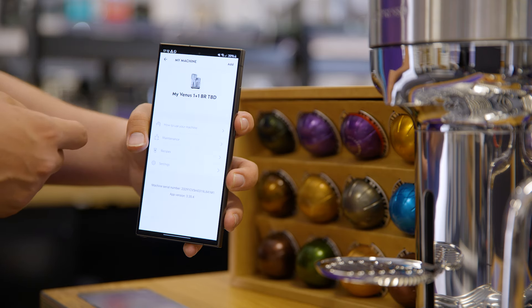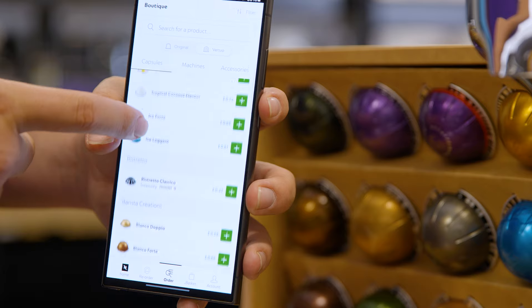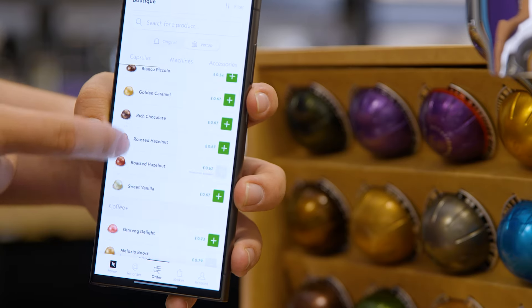Plus it's got Bluetooth connectivity which you can use to get updates, maintenance tips, or to order new capsules via the Nespresso mobile app.